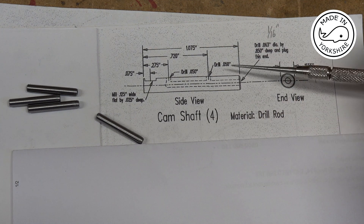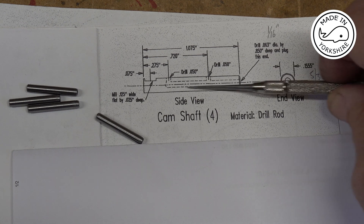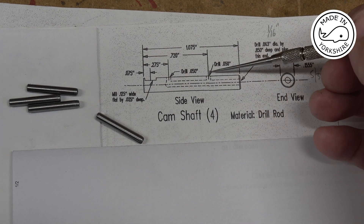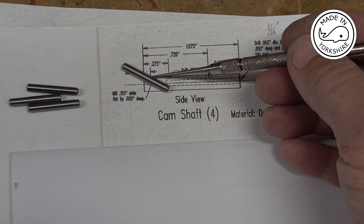What I need to do is to drill a hole 0.85 of an inch deep with a 1/16th of an inch drill bit. Once I've done that it's a matter of drilling some holes through here — this is an oil way and that'll be plugged — and then it's a matter of putting a flat on here.